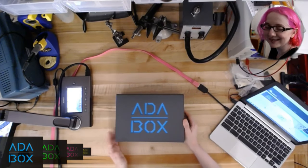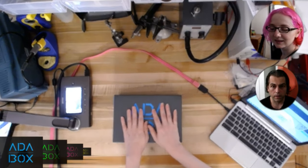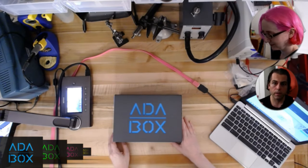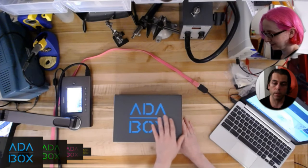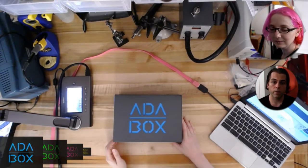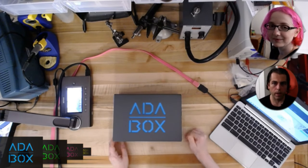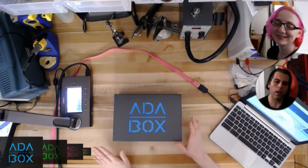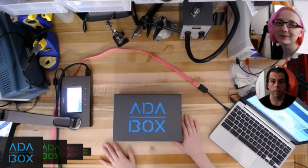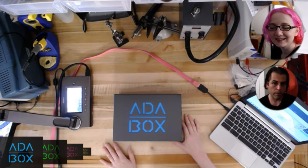We're really proud that most of everything we do is in the USA. It's a global market, but we like to do as much as we can domestically. Some people bought these because they collect things and they're already Adafruit experts. But this is mostly meant for beginners and people just starting their journey. I completely understand wanting to put an AdaBox in a safe — it'd be neat to look at 50 years from now, the beginning of this maker subscription service.